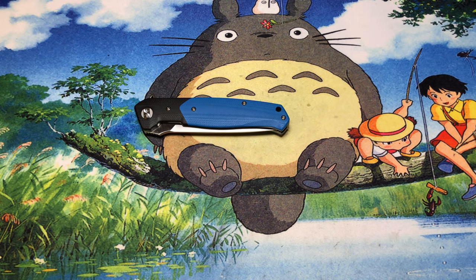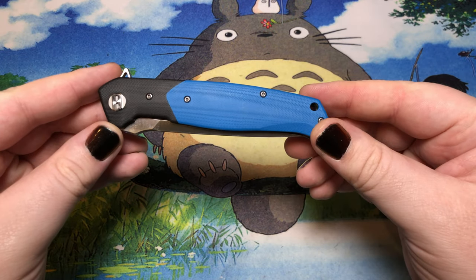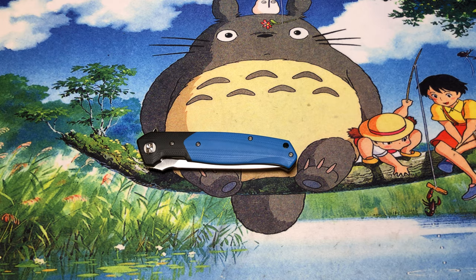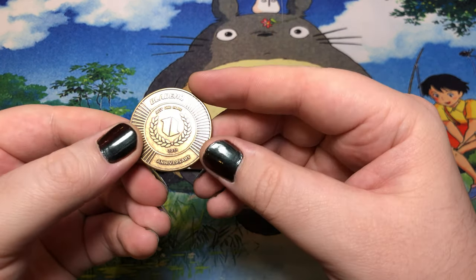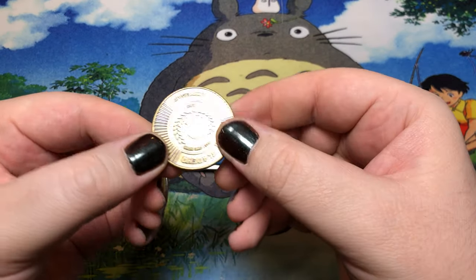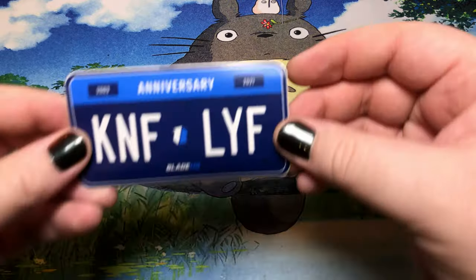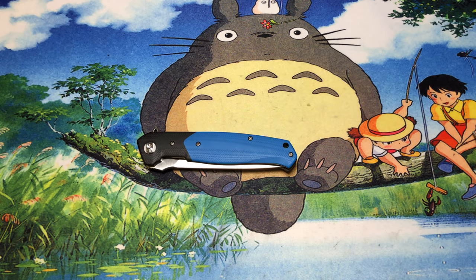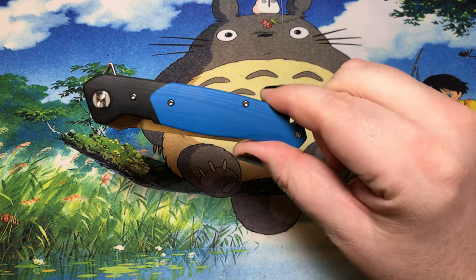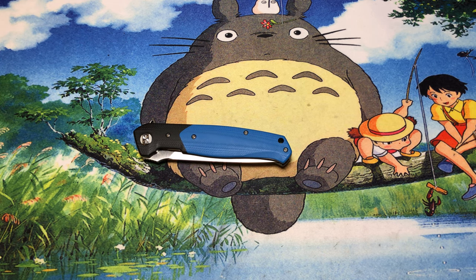On the heels of another review, here is the Bestech Swordfish. I got this from the BladeHQ annual sale. I also got their 2021 coin, the Desert Warrior, which is super nice. That qualified me for a Knife Life sticker because to get the coin it was $50, and almost all of Bestech's standard series knives are $52, so it hit all those points.